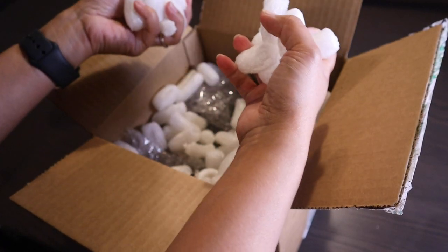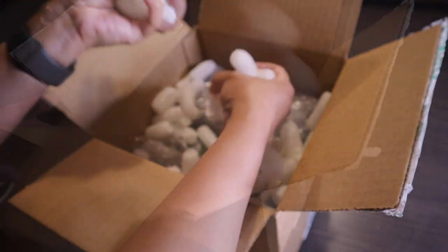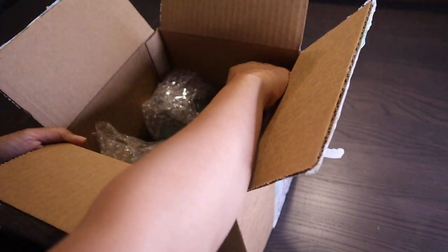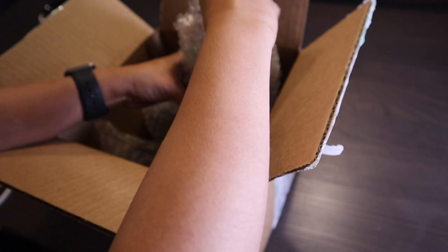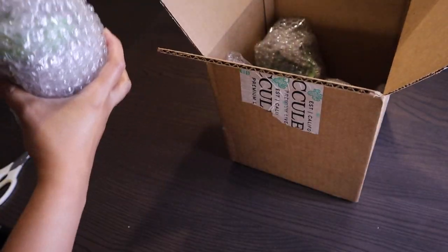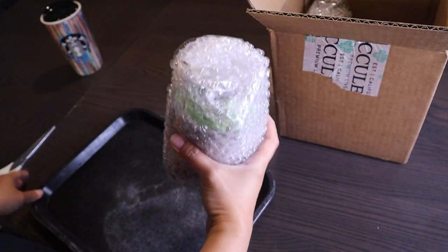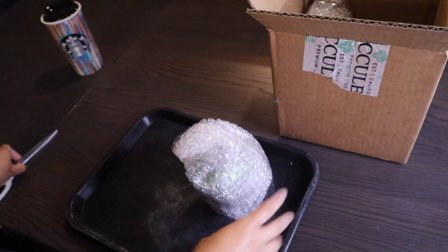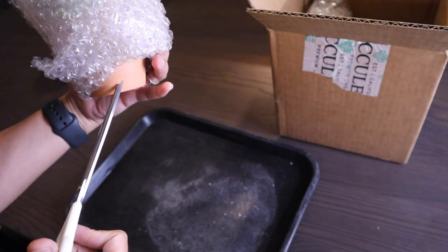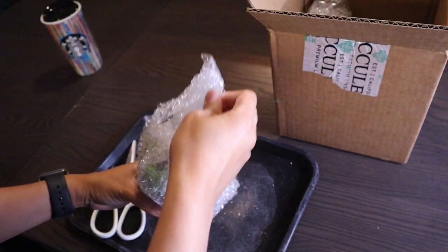It came with all these packing peanuts. Let me get those out of the way. Inside the box I can see they sent me four different items — I have no idea what they are. Let's check out the first one. Oh, it came in a terracotta pot — nice!